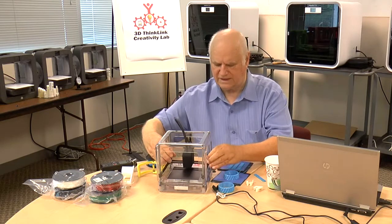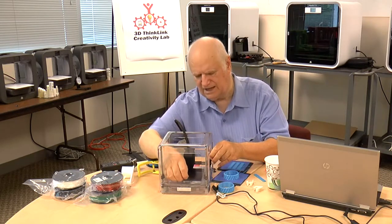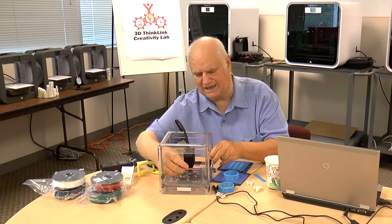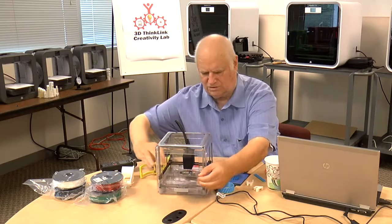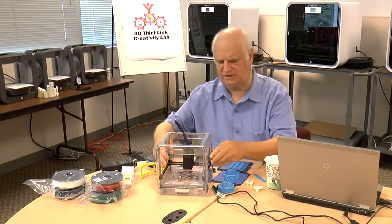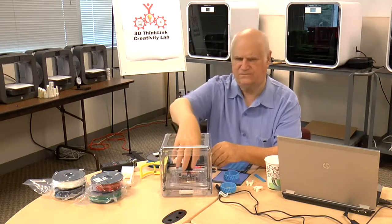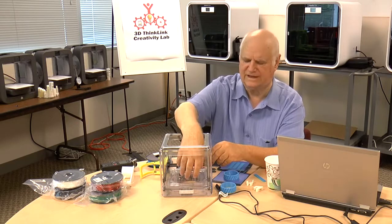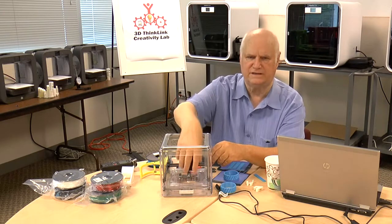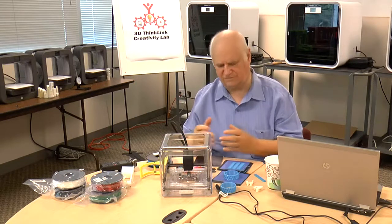Now you can move the head back. I want to show you another feature of this machine. If you move the plate back and pull it up, you'll notice there's a cavity below. Some of the filament types can be run from underneath the bed, which means the entire unit is self-contained.